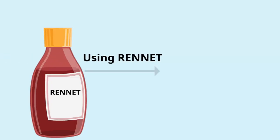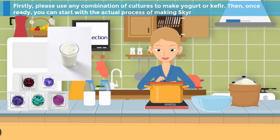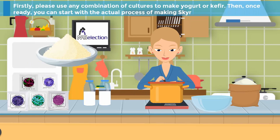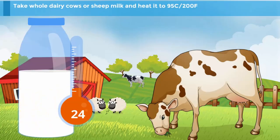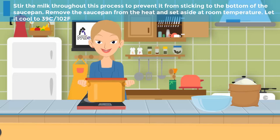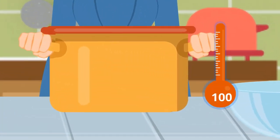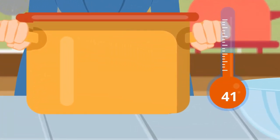The second method is when using rennet. Step 1: Please use any combination of cultures to make yogurt or kefir. Then, once ready, you can start with the actual process of making skir. Step 2: Take whole dairy — cow's or sheep's milk — and heat it to 95 degrees Celsius or 200 degrees Fahrenheit. Step 3: Stir the milk throughout to prevent sticking. Remove from heat and let it cool to 39 degrees Celsius or 102 degrees Fahrenheit.